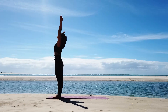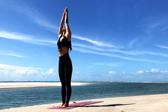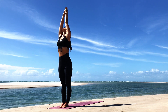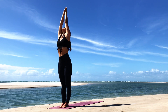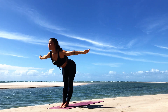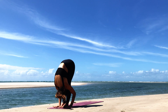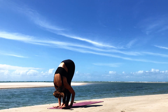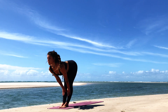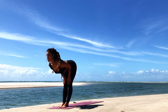When you're ready, inhale and sweep the arms up overhead, lifting the gaze towards the thumbs — or if it's not okay for the neck, just look ahead. You can bring the hands together, or if it's tight for the shoulders, bring the hands shoulder-width apart. On the exhale, swan dive all the way down into a forward fold. As you inhale, look forward with a straight back — you can have the fingertips on the mat, hands to shins or thighs, keeping the shoulders down and away from the ears.